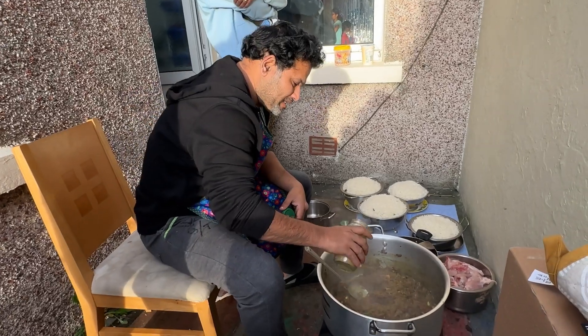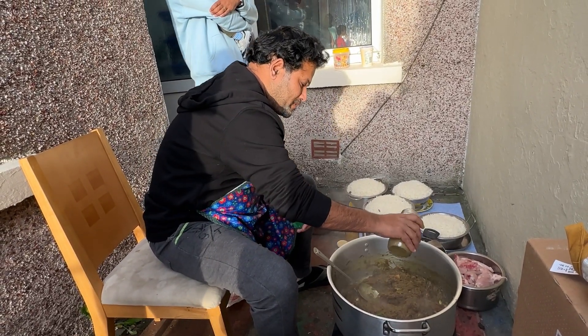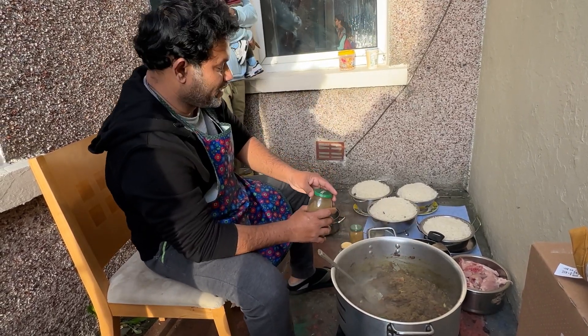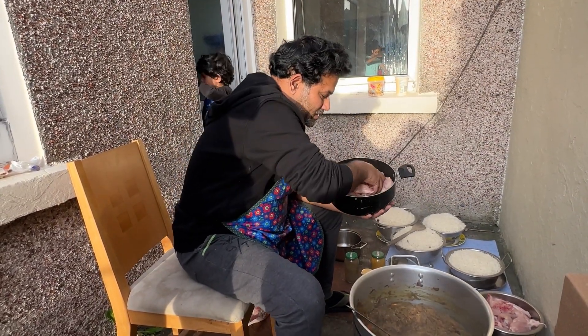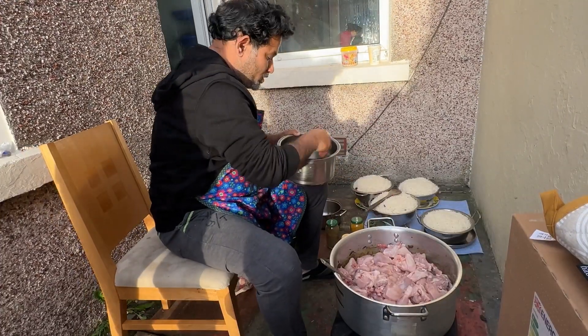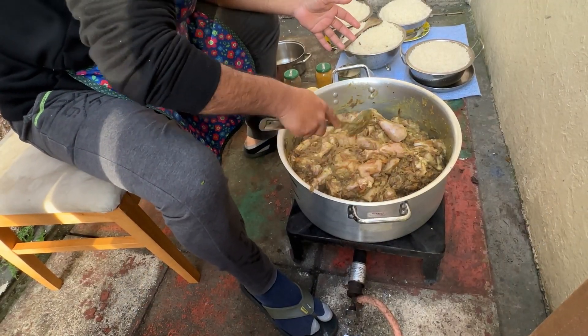It looks delicious. The rice is ready — I will add some water and we will eat some meat. We will add chicken. This is the chicken I had.